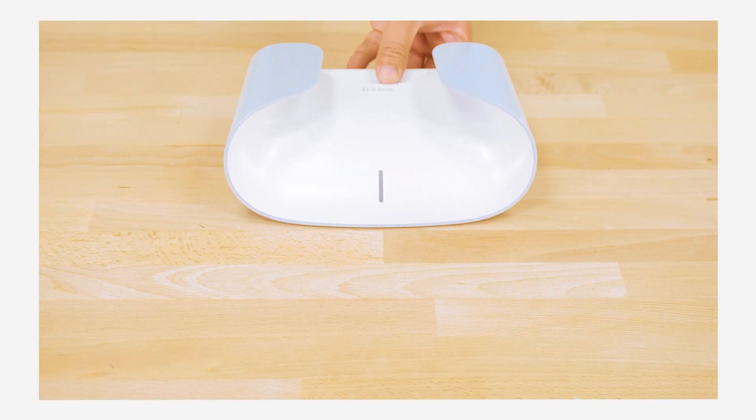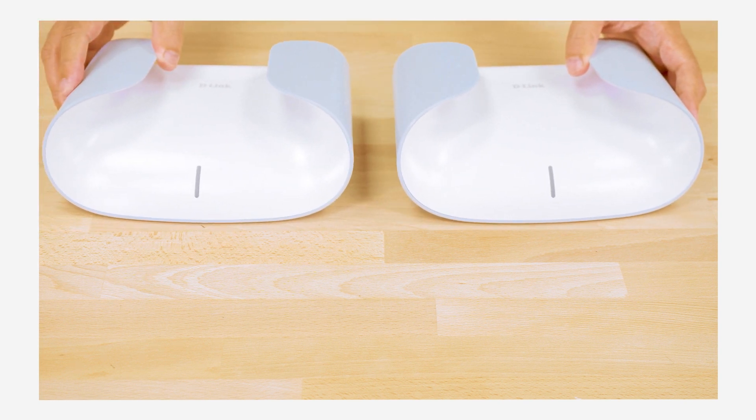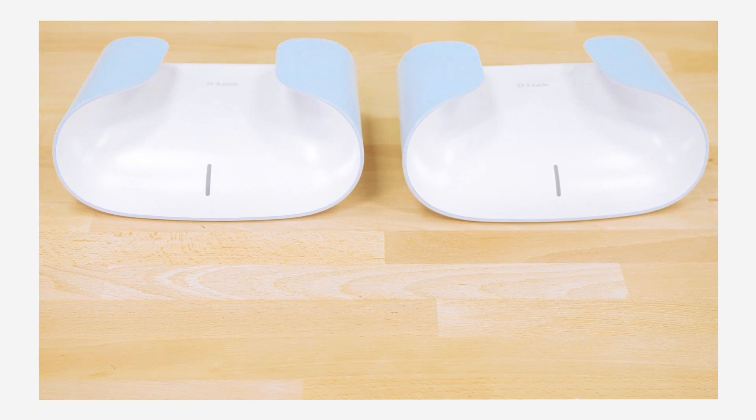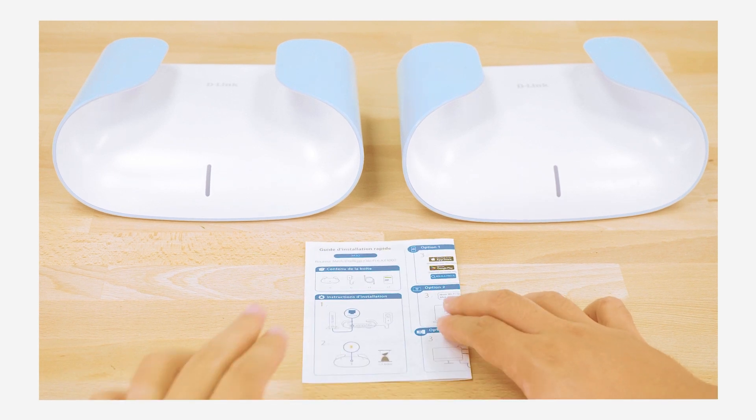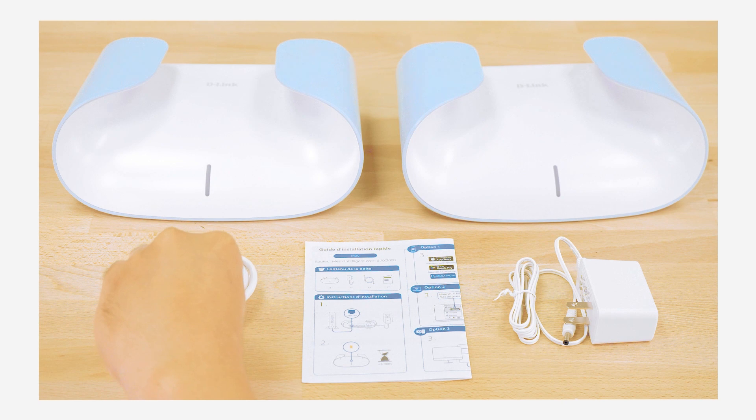The Aquila Pro AI M30 includes one or two devices, depending on the package you purchased. There is also a QIG, power adapter, and ethernet cable for each device.